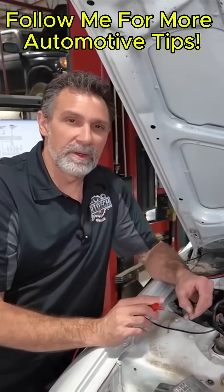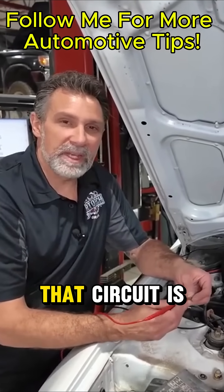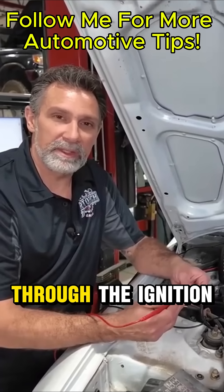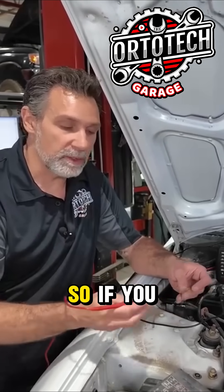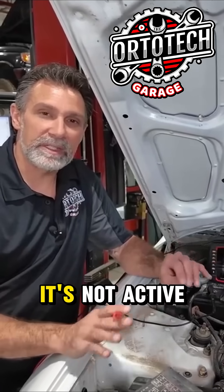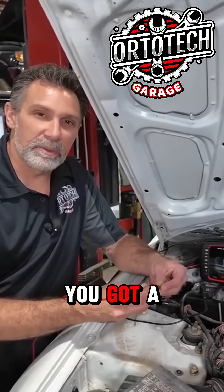Now there might be a scenario where you don't have voltage on either side. All that simply means is that circuit is keyed or switched somewhere — through a relay, through the ignition switch, something like that. That circuit doesn't even have power going to it yet. So if you have no voltage on both sides of these terminals, that circuit is not even live — it's not active. If you only have voltage on one side and nothing on the other, you've got a blown fuse.